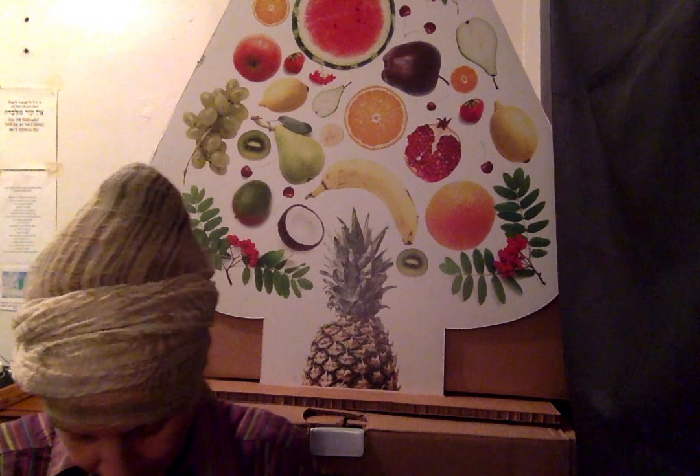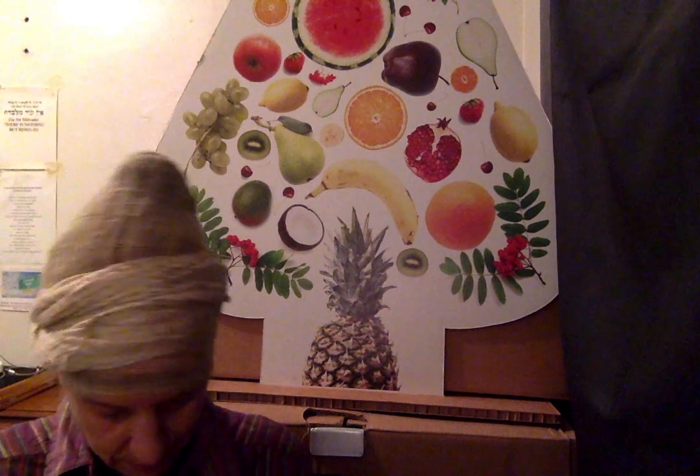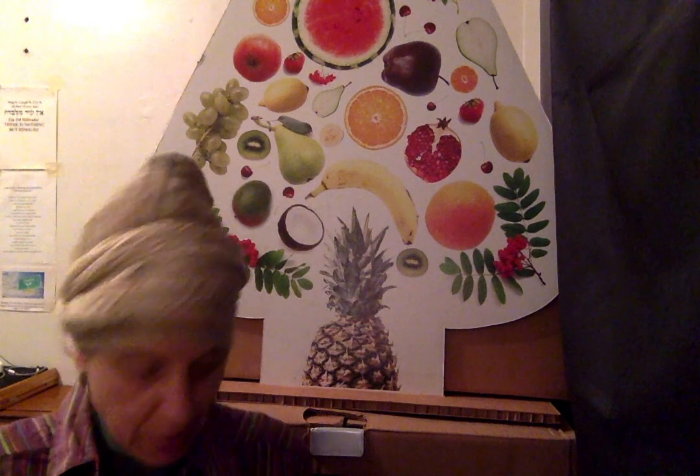I'm going to start with the cashew butter and pure vanilla bean dark chocolate. It has organic cacao, organic unrefined coconut sugar, organic cashew, organic cocoa butter, and organic vanilla bean — so that's why they say 'no vanilla extract,' because they use actual vanilla bean instead.